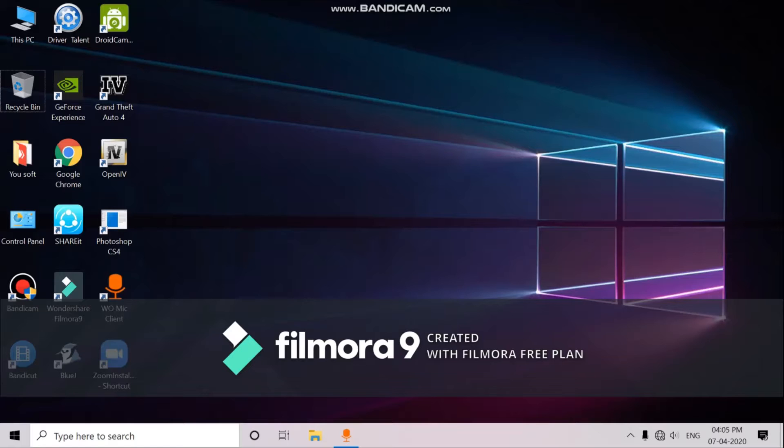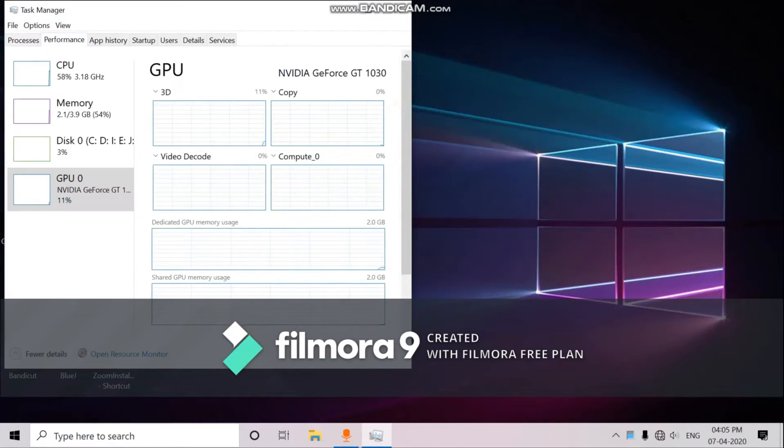I have installed the graphic card back in the CPU. Opening the Task Manager and going to Performance, you can now see CPU, memory, disk, and also GPU — NVIDIA GeForce GT 1030. Here you can see dedicated GPU memory storage: 2 GB, and shared GPU memory storage: 2 GB. So it is a 2 GB graphic card.